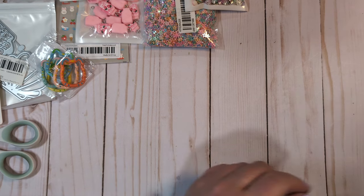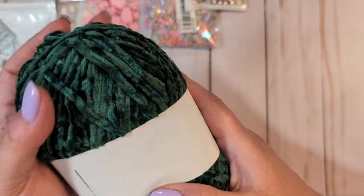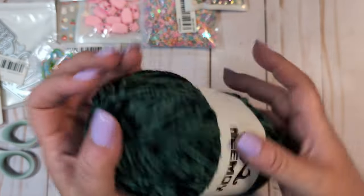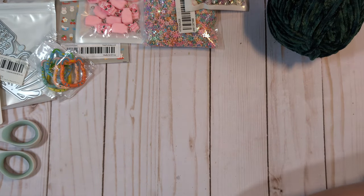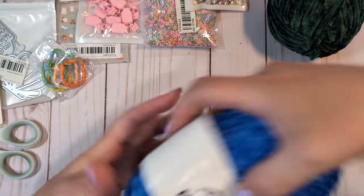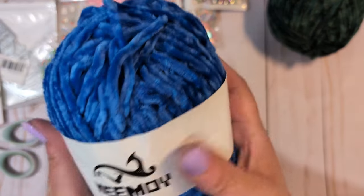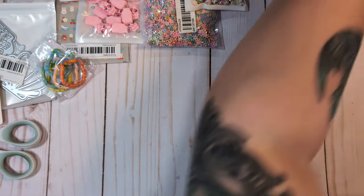I also picked up some yarn. Last time I ordered I got some pretty colors, so I decided to order more. I got this beautiful dark green chenille yarn — it's so soft. And I also got this beautiful blue — kind of a dark periwinkle — that I thought would go nicely with a lot of Maggie Holmes collections. This yarn is so soft. So I got those two colors.